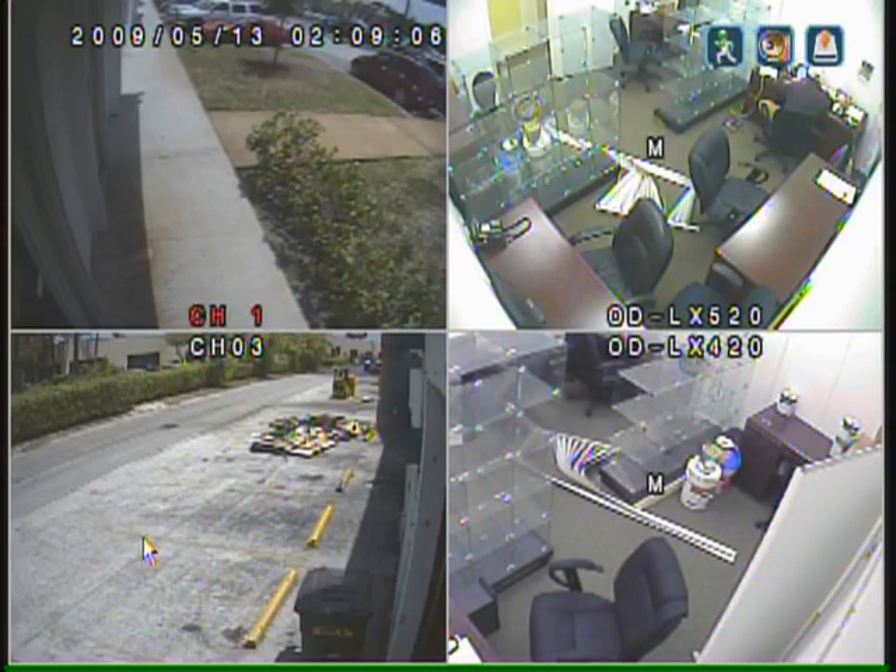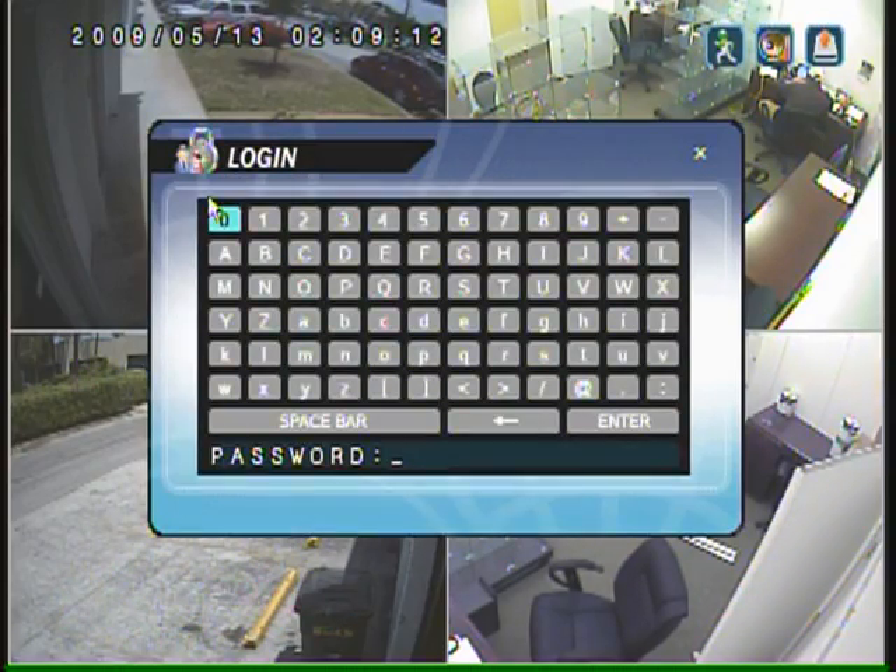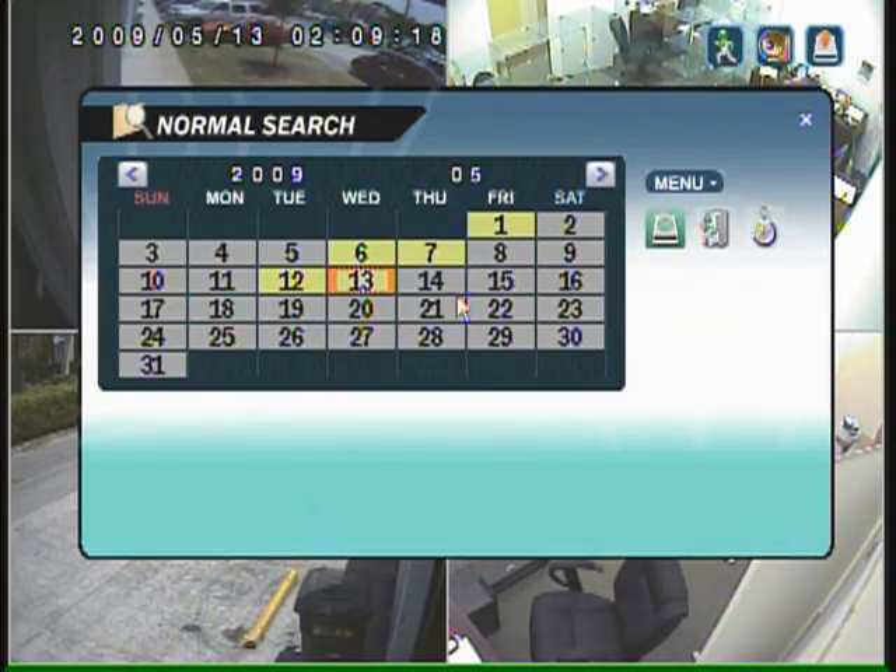With this particular unit, in order to view the recorded video is very simple. All you do is go in, put in your password — which we have defaulted to zeros — and enter, and the calendar pops up.